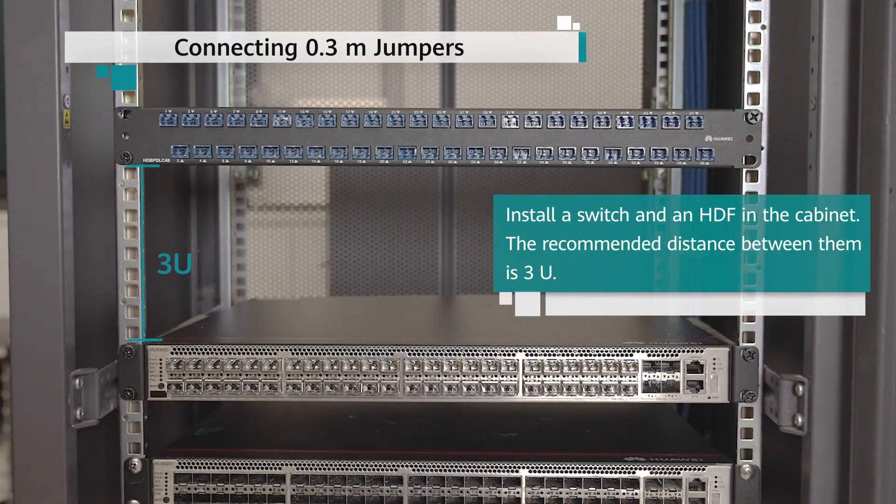Connecting 0.3M Jumpers: Install a switch and an HDF in the cabinet. The recommended distance between them is 3U.